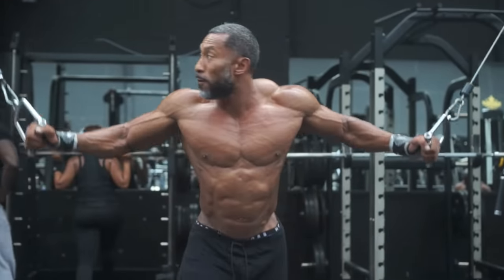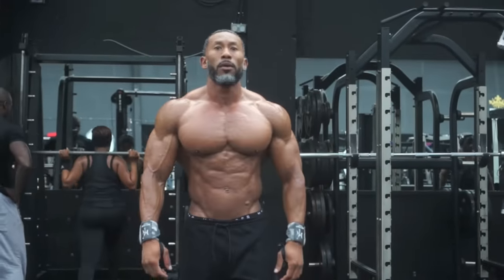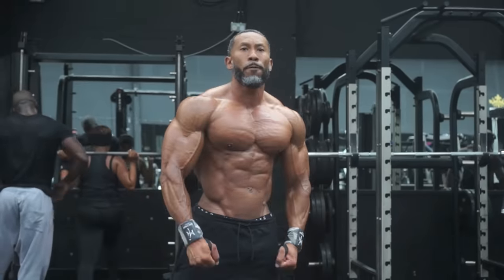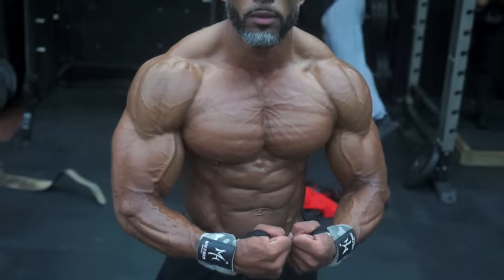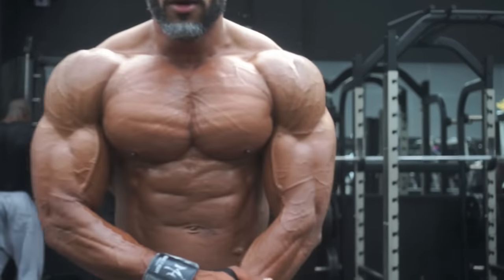The first time I did this workout, I was absolutely in the dirt. But by the fifth or sixth time, I'm able to push through — it's more of a normal workout now. It is my strongest body part, definitely one of my dominant body parts.